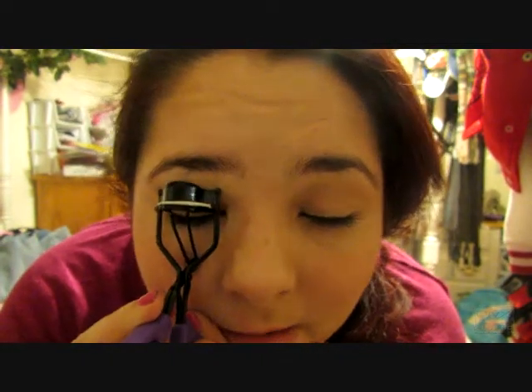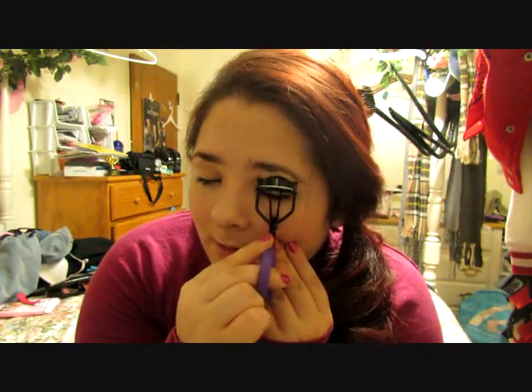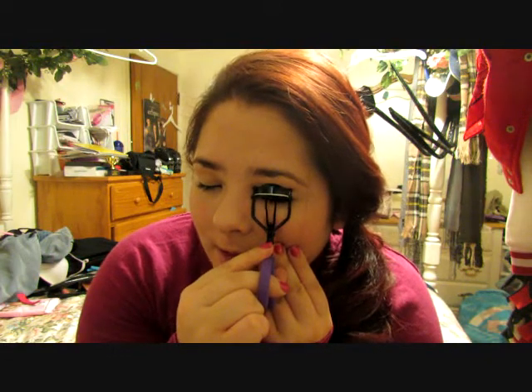Next you can just take your eyelash curler and you can just curl your eyelashes slightly, just to give them a little bit of an upwards motion so they're not sticking straight out but sticking upwards instead. You just want to be gentle so you don't pull any of your eyelashes out.